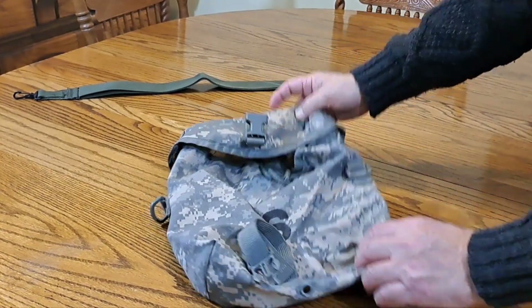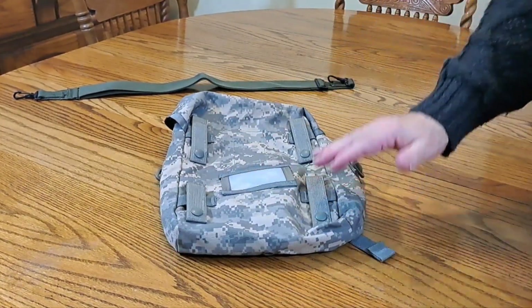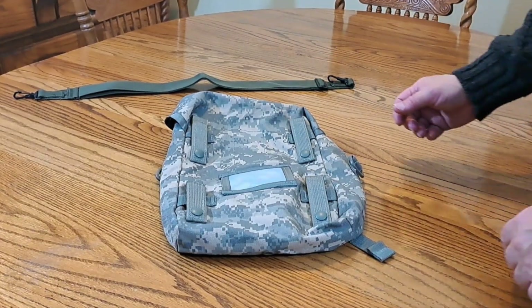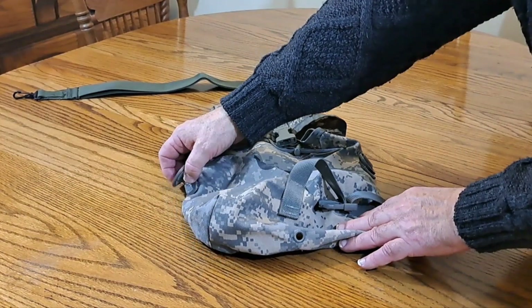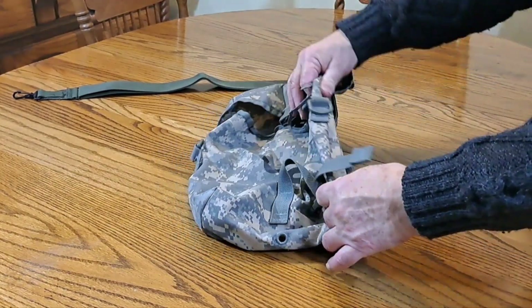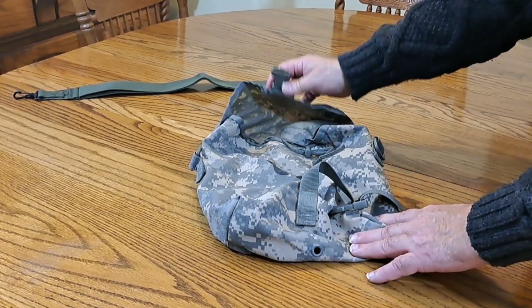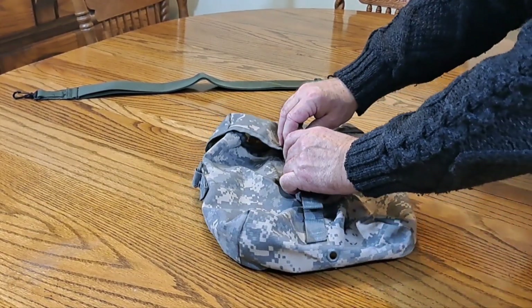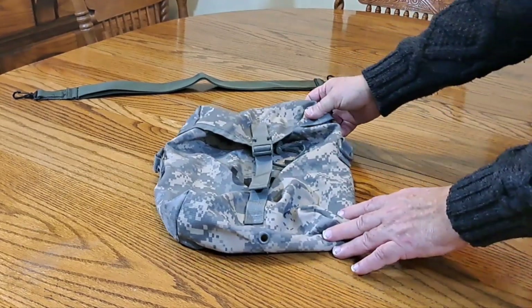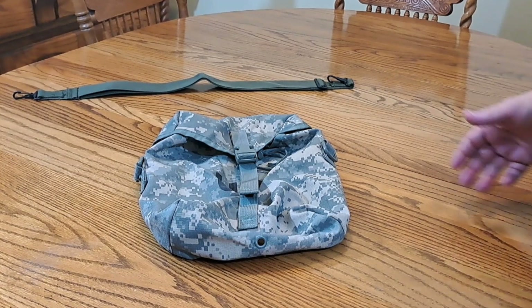Turn it on the back and you have MOLLE attachments to put it on the pack if you want. On the sides you can see thermoplastic D-rings, really heavy-duty double stitching. I just love this pouch.